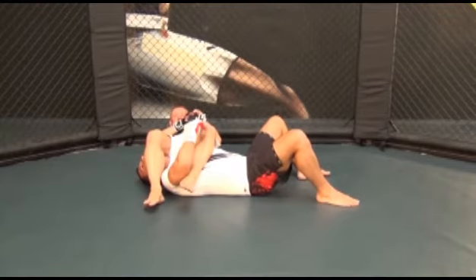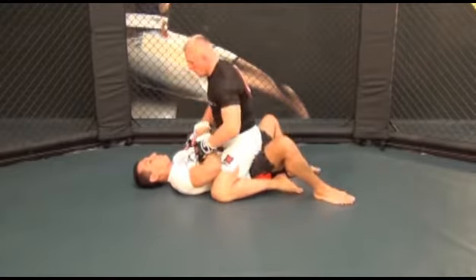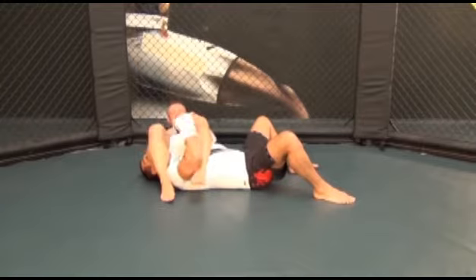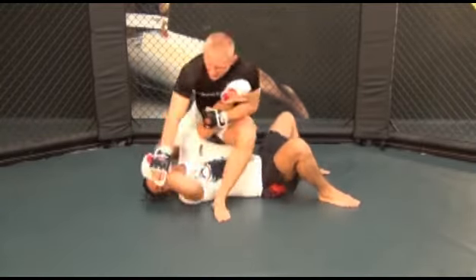Now lean back and hold on to his arm with both of your hands. Place your left calf on your opponent's chest and right calf on his face and squeeze your legs together as tight as possible. Now arch your hip up while pulling his left hand into your chest as well as controlling his upper body with your calves. The combination of these actions puts a tremendous amount of pressure on his elbow, forcing him to tap.